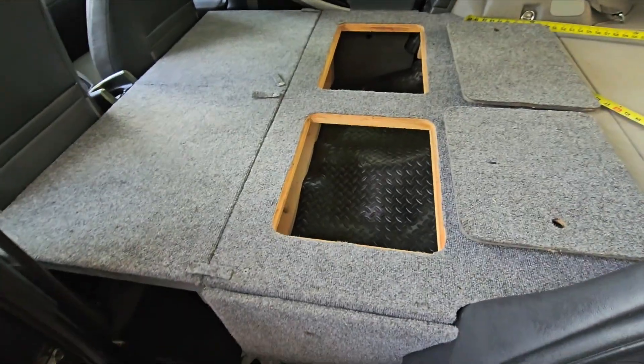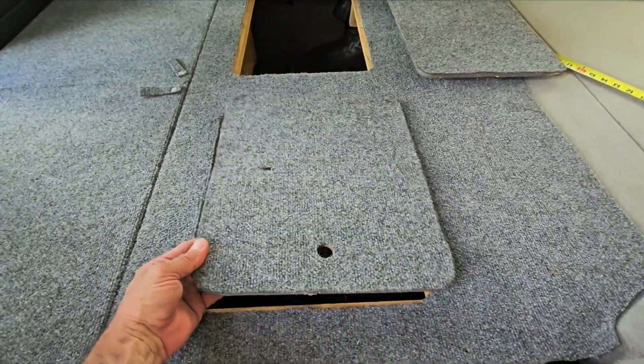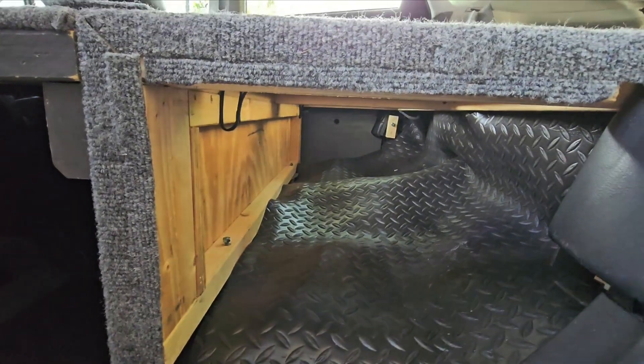In the way I've set it up here, you've got two access holes for getting into your stored things, or you can remove that — both sides remove the same way.